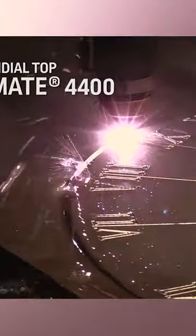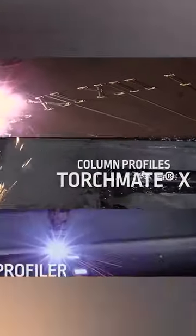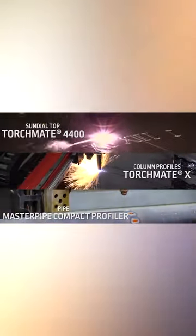Three different cut jobs for this project: the top, which gets cut on the Torch Mate 4400; the column profiles on the Torch Mate X; and the pipe on the Master Pipe Compact Profiler.